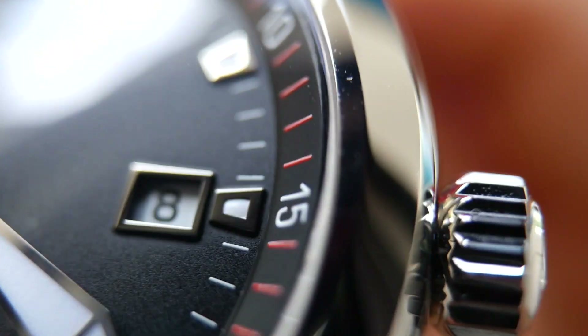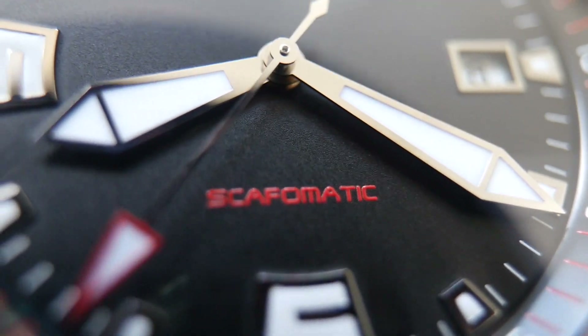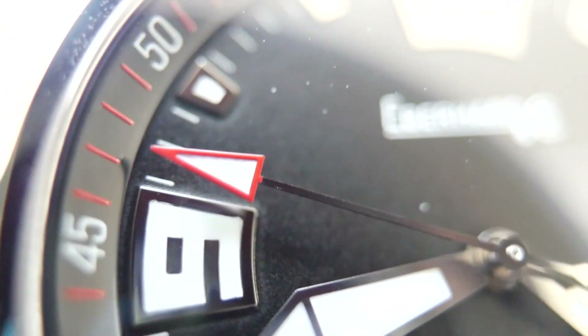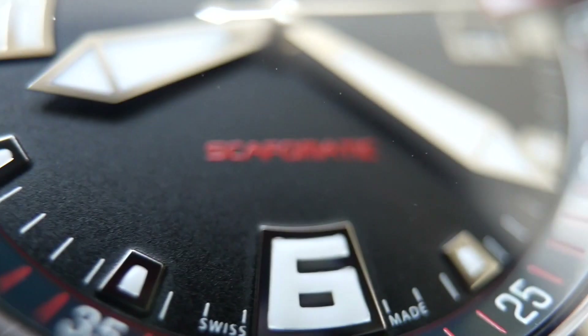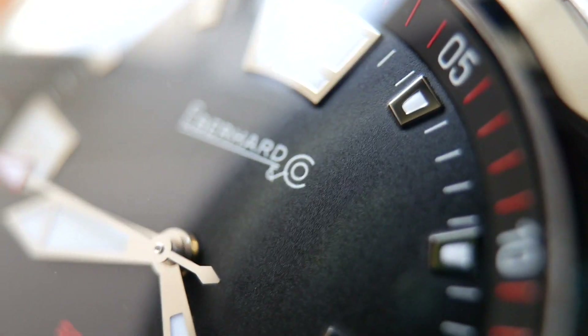The date window is framed very nicely. You can see the printing of 'Scapho-Matic' — so crisp, absolutely perfect. You can see this is a high-end watch. When you look at the dial in close-up and see all these details, that tells you that this is a very, very well made high quality watch. The indices are absolutely wonderful, and you can see they're all filled with a good amount of lume. Eberard really do make quality timepieces — so underrated.